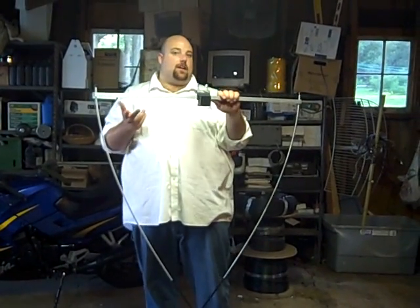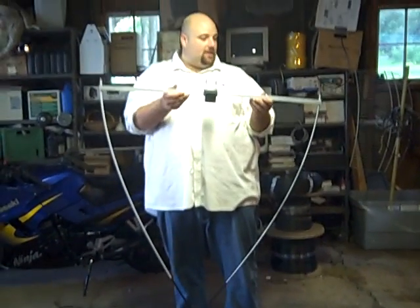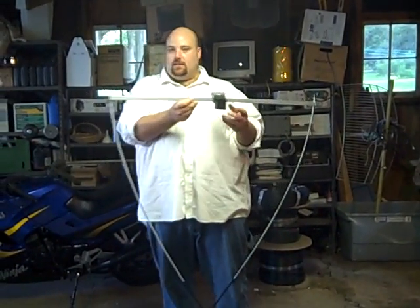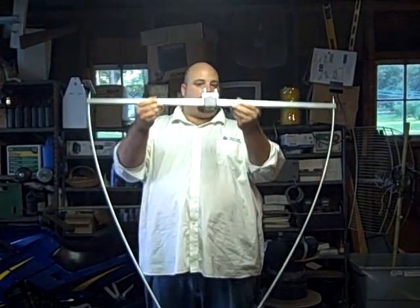I would have liked to have seen an N-type connector on the 2-meter — I know it's a little bit overkill, but I'm an N-type fan. We epoxied the elements on this one as well. But other than that, our initial perception is things have been really nice, and I can't wait to get them up on the tower and see how they perform.